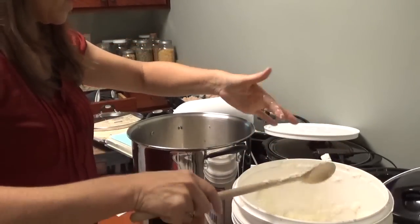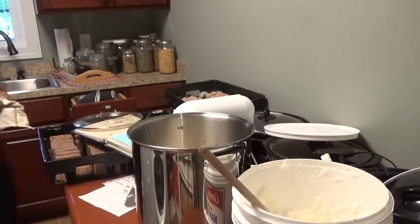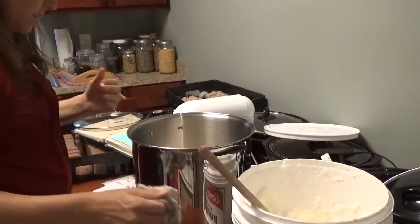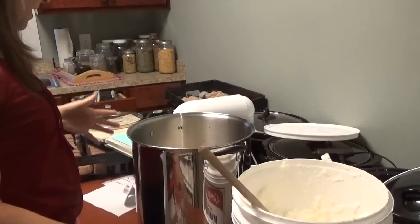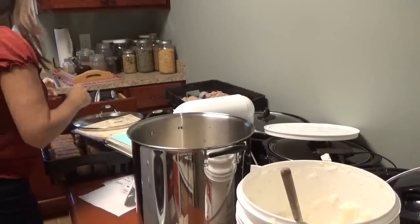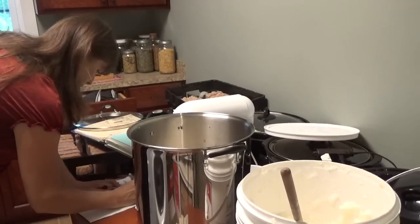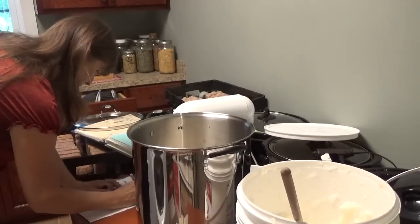I'm going to try to make a note this time of how much it makes, because I can never remember which batch I did. Next time I'll be wondering whether I made a double batch or triple batch. So I'm going to write this down — I'm doing a triple batch.